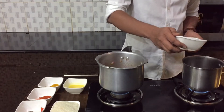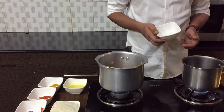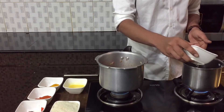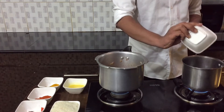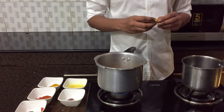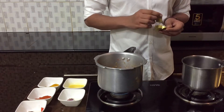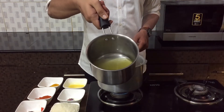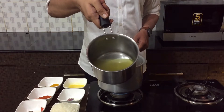Now I'll show you the easiest way of making chicken stock. For one cup of rice I'm adding two cups of water. Once it turns nice and hot, I'll add those two cubes of chicken stock. Bring the water to a nice boil, stir it, and then you'll have your chicken stock ready.